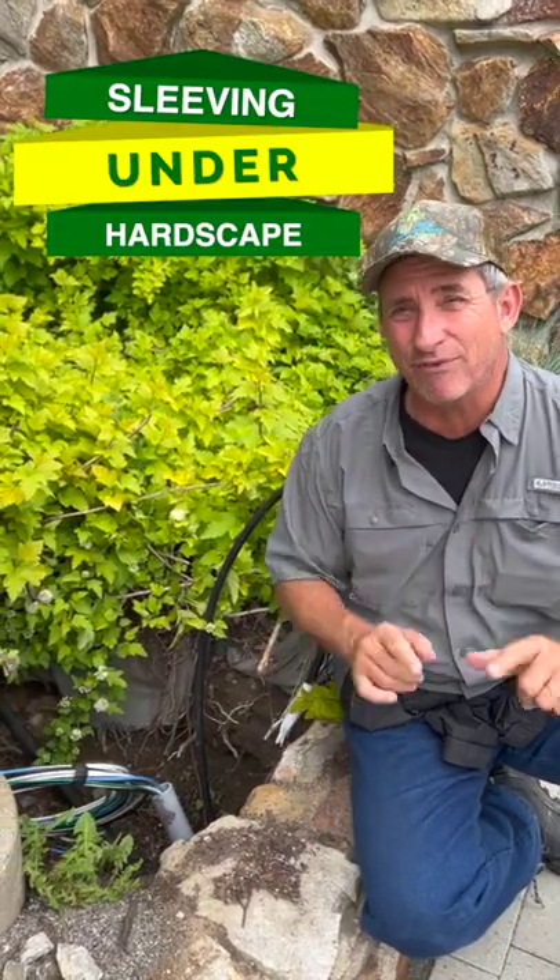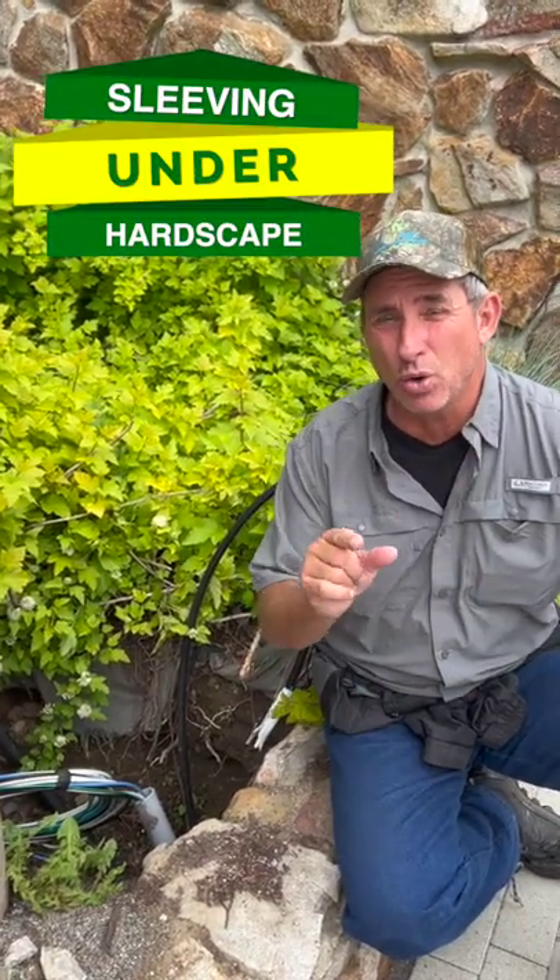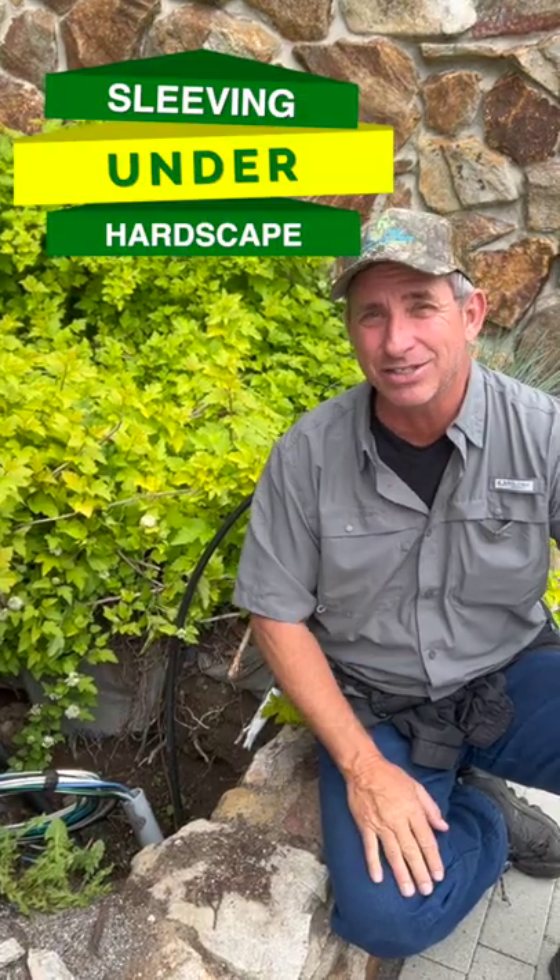So don't forget: sleeve first, then do your hardscape and greenscape. You guys take care. See you next Friday.